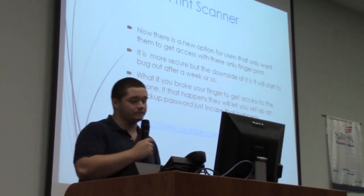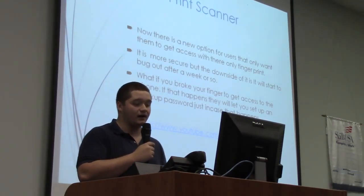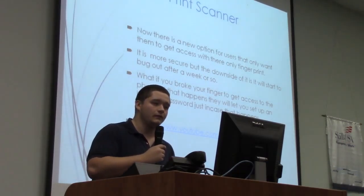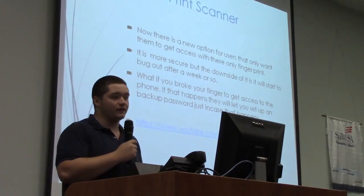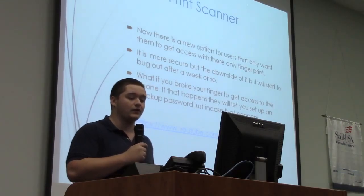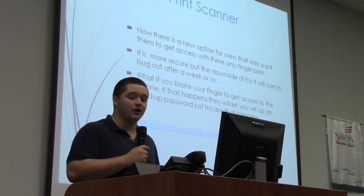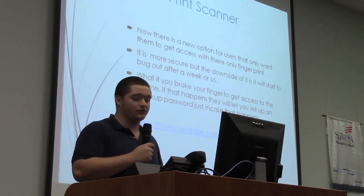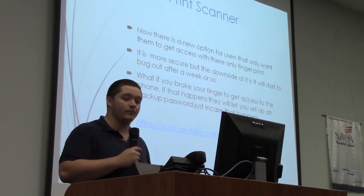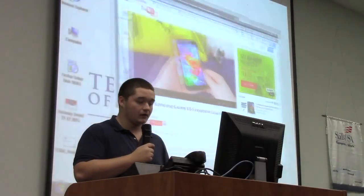With the finger scanner, I noticed the Galaxy S5 came with one, and the iPhone 6 has a built-in finger scanner as well. It can be buggy at times, but only you can get into it. If you break your thumb — which was your unlock finger — they have you set up a backup password for it. This next video will show how you set it up and how it works.